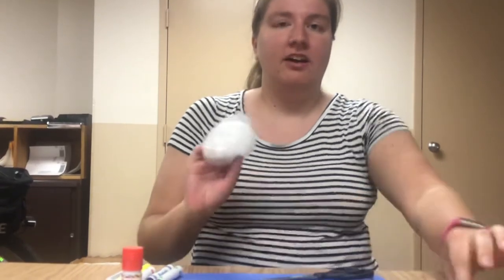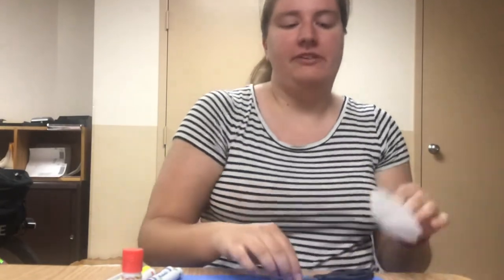Happy Friday campers! Today for our last craft of under the sea week, we are going to be making fish out of cupcake liners. You'll get to design your own fish. This one's a very easy one today.